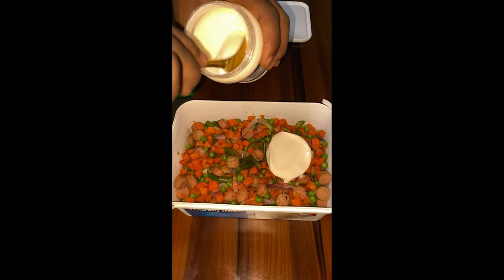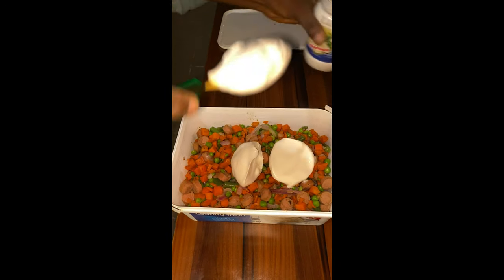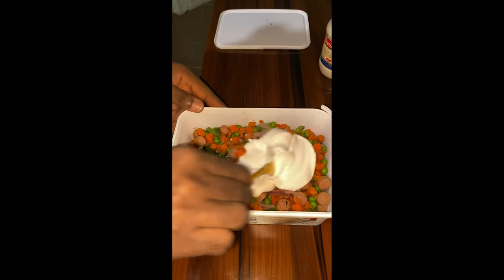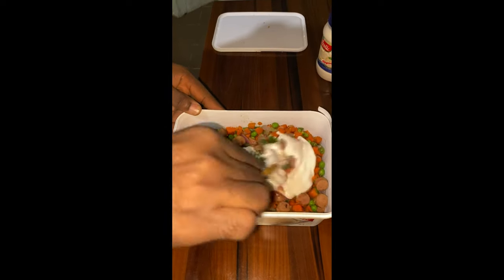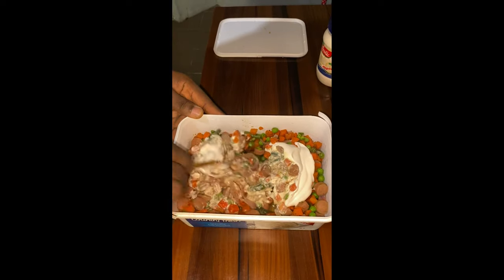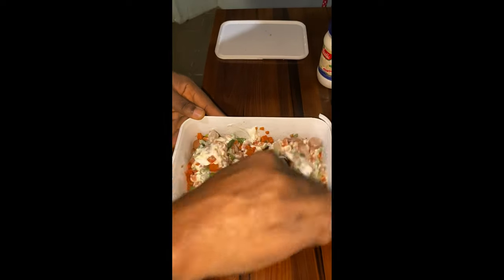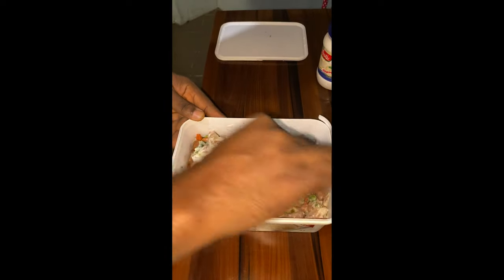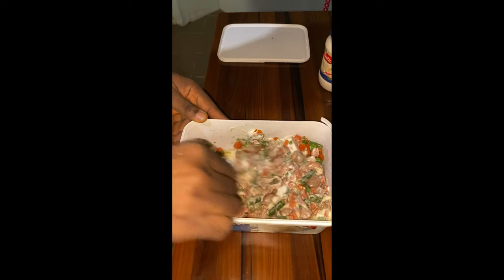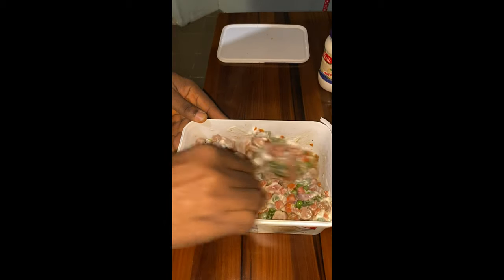I mix everything together. If you are enjoying it so far, do well to subscribe to this channel, leave me a comment, and share this video with your friends. This is a new recipe you would actually enjoy. The sauce is now ready to be eaten steamingly hot.